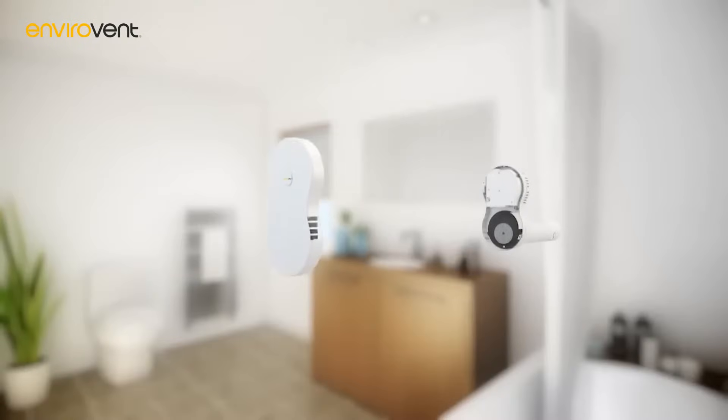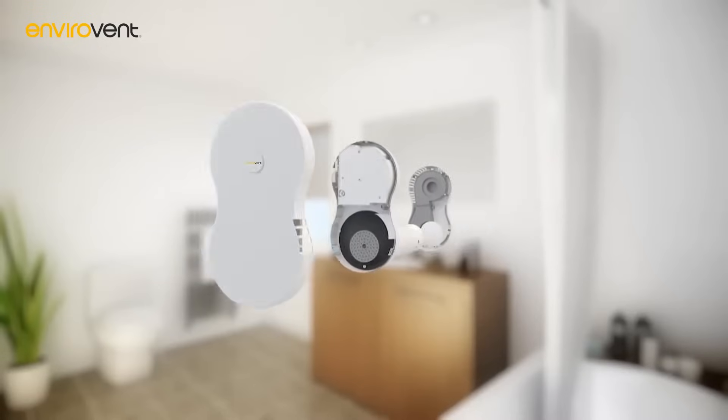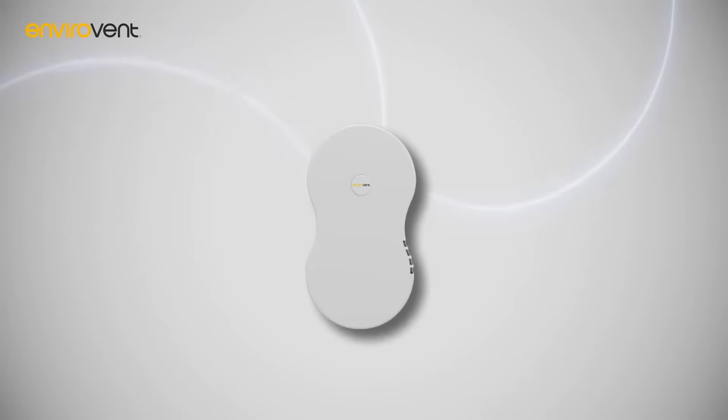The Heat Saver is a single-room heat recovery unit designed to recover up to 75% of energy and reduce carbon emissions. The Heat Saver works by continuously extracting stale and moist air from the kitchen and bathroom, which then passes over a high-efficiency tubular heat exchange cell.